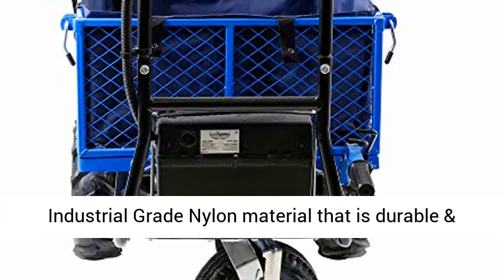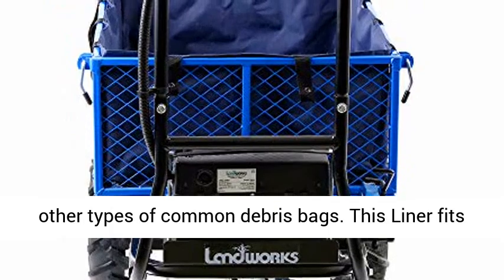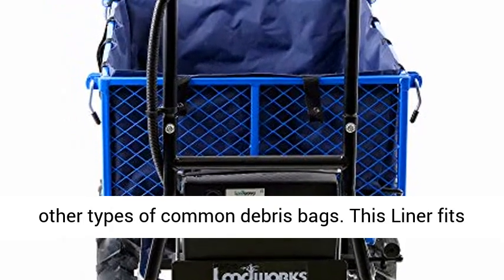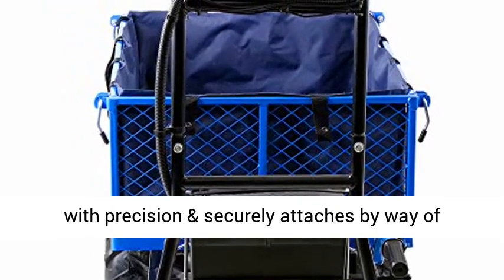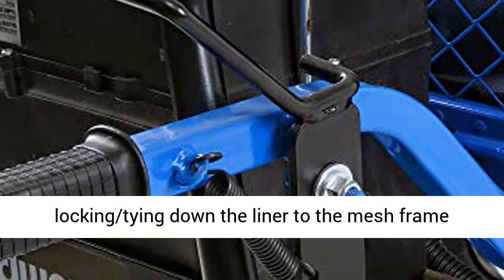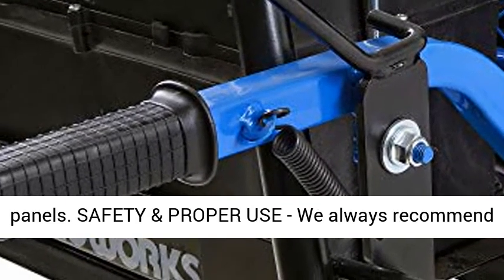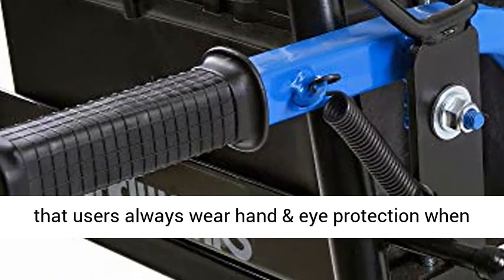Efficient and resilient design: the Landworks Heavy Duty Tarp Liner is made of industrial-grade nylon material that is durable and resistant to tearing and fraying when compared to other types of common debris bags. This liner fits with precision and securely attaches by way of straps that have riveted holes for easy locking and tying down the liner to the mesh frame panels.